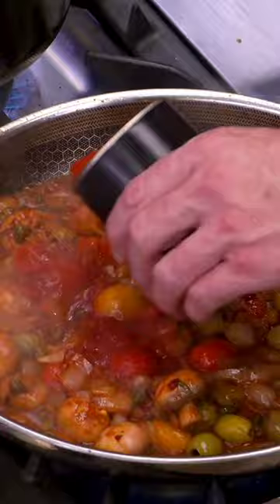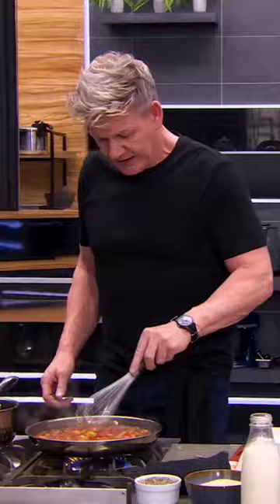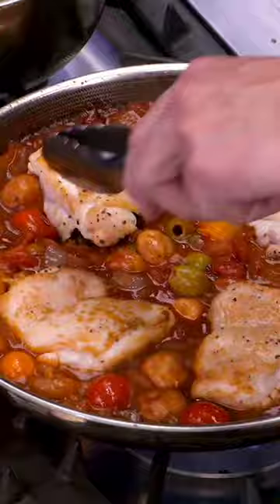Chili flake, tomato puree, olives, capers, red wine — just a touch. Can of tomatoes, balsamic vinegar.